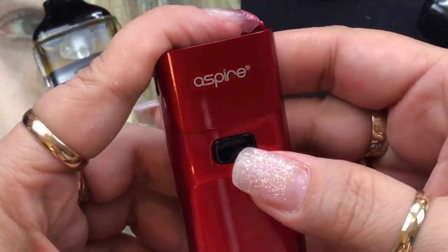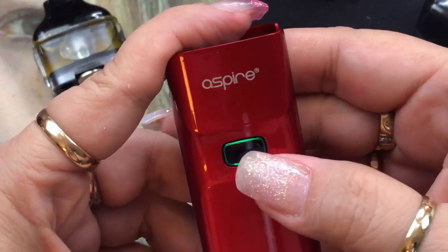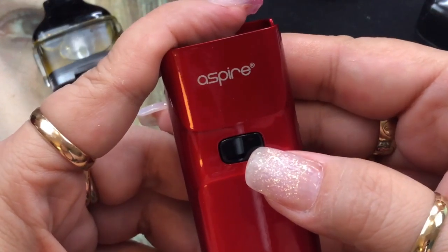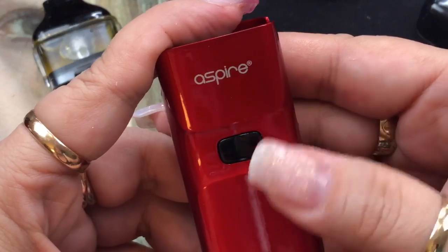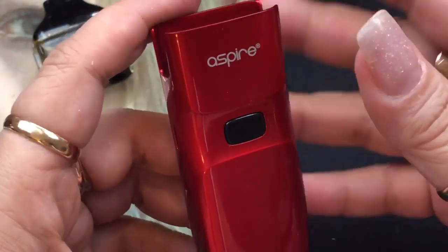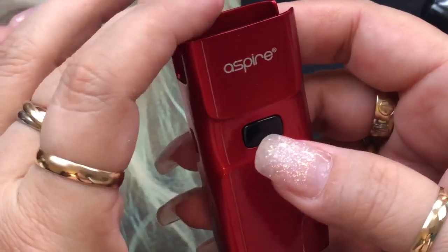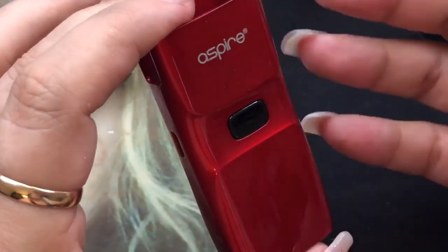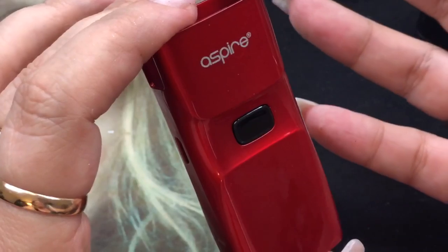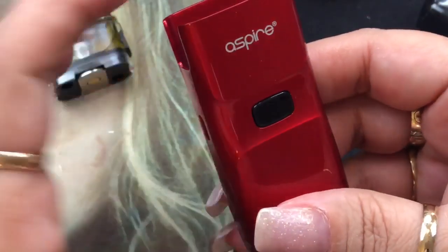This does have a 1,000 milliamp hour internal battery. To turn the device on it's five clicks — it's going to come on. The LED indicator tells you battery level: if it's green it's fully charged, blue it's partially charged, and red means you'd want to charge it. It does take about an hour to fully charge because it is one amp charging. This is really good because it's auto draw or you can press the button, so it caters to both — if you like auto draw or if you like the button like me, it gives you the same type of vape.